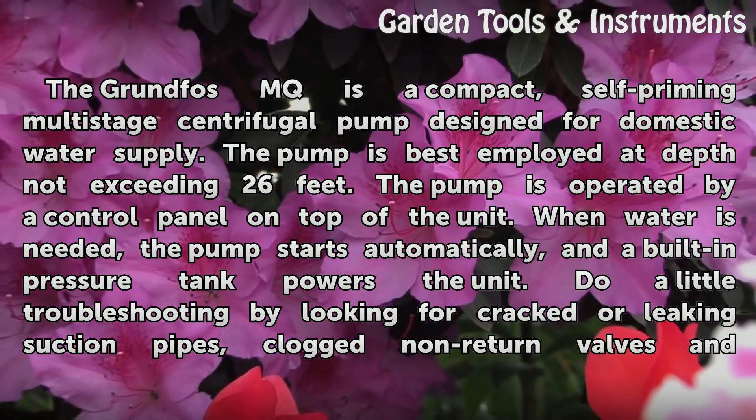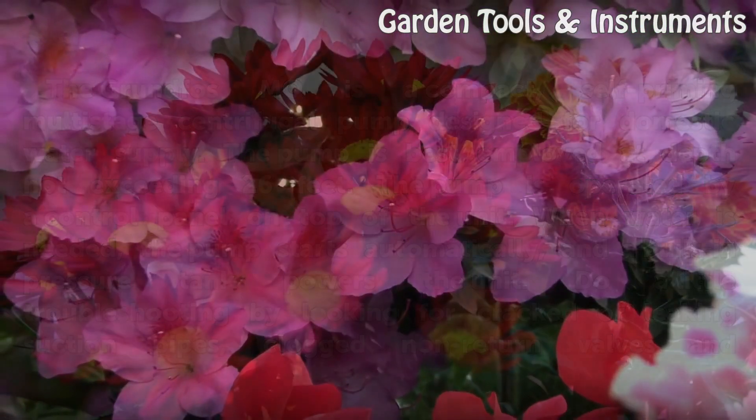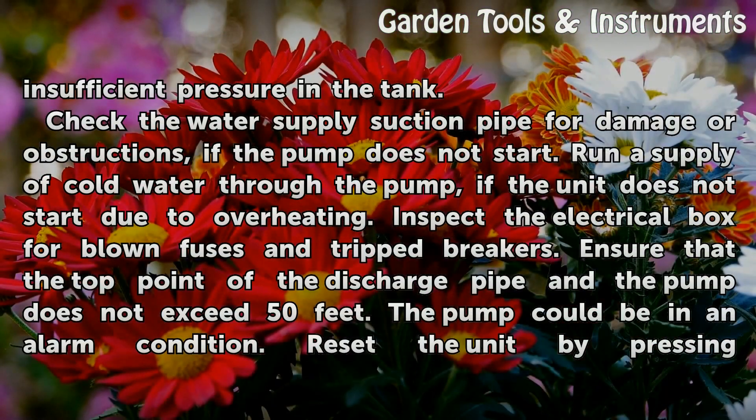Do a little troubleshooting by looking for cracked or leaking suction pipes, clogged non-return valves, and insufficient pressure in the tank.